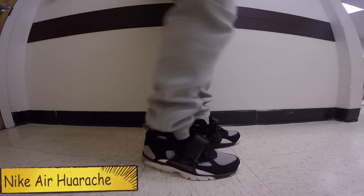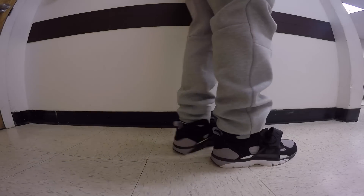Day two, had to come through with the Nike Air Huaraches. These are like my favorite Huaraches right here. These joints right here scream the 90s.